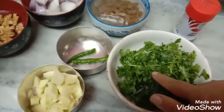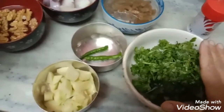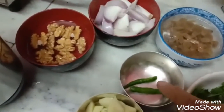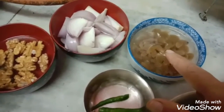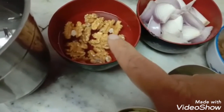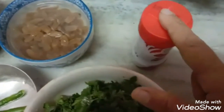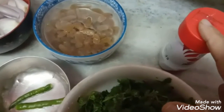This is dhaniya — coriander — which I have thoroughly washed, dried, and kept in this bowl. This is kairi, one small kairi. These are two green chillies, because the children cannot eat too much chilli. This is kishmish which I have soaked — a handful of kishmish. Two medium-sized onions and a handful of akrot, which I have also soaked. And this is rock salt — I will be adding rock salt instead of plain salt.